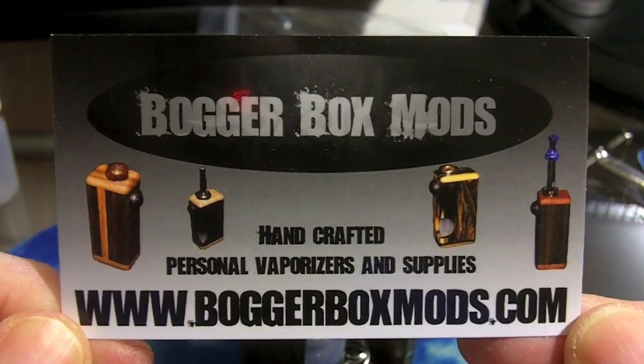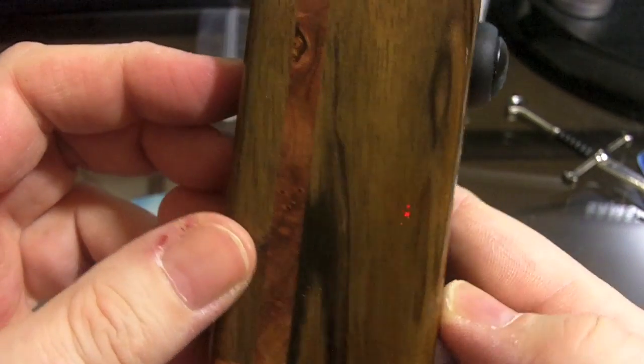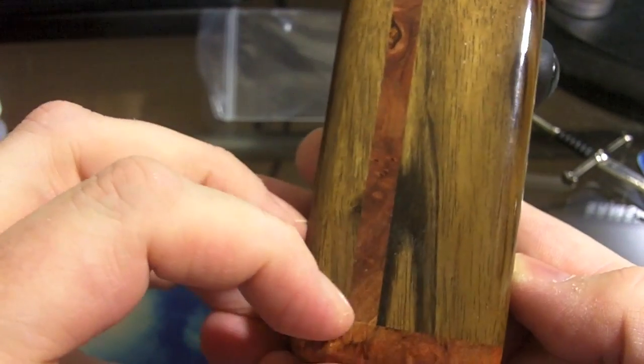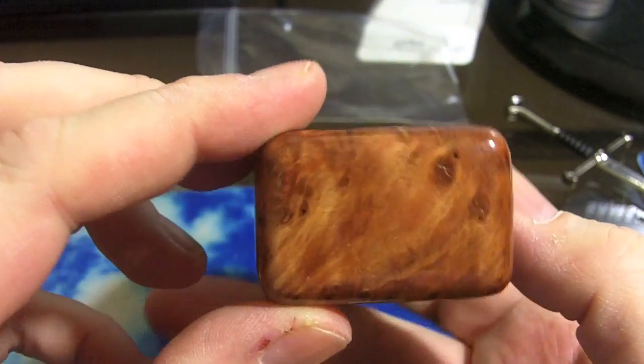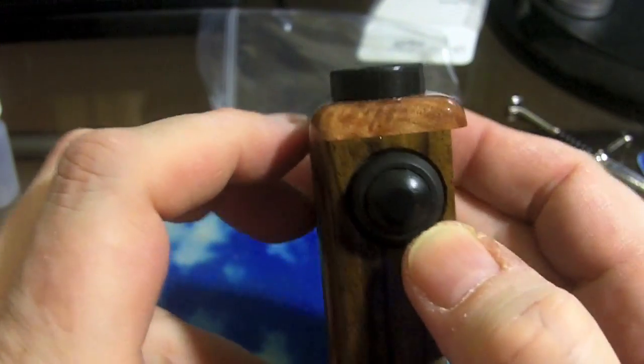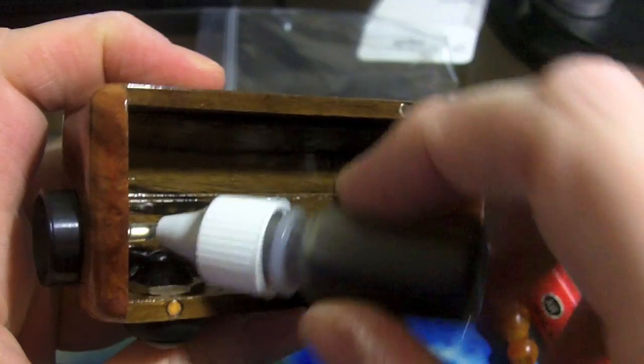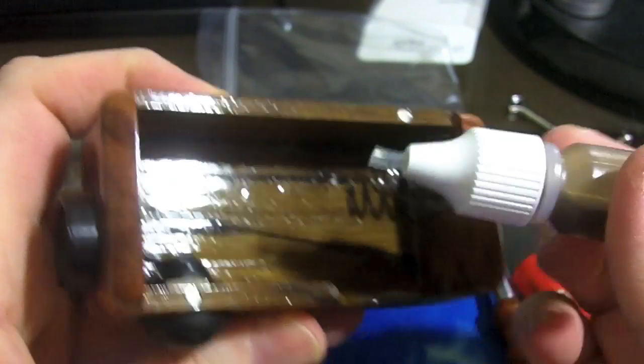So here's a close-up look at the Bogger Box Mod from boggerboxmods.com — this is the feeder version. Very gorgeous redwood burl top, bottom, and inlay, with a nice black clicky fire button. It has a typical feeder-type system with a needle or tube that goes to the bottom.